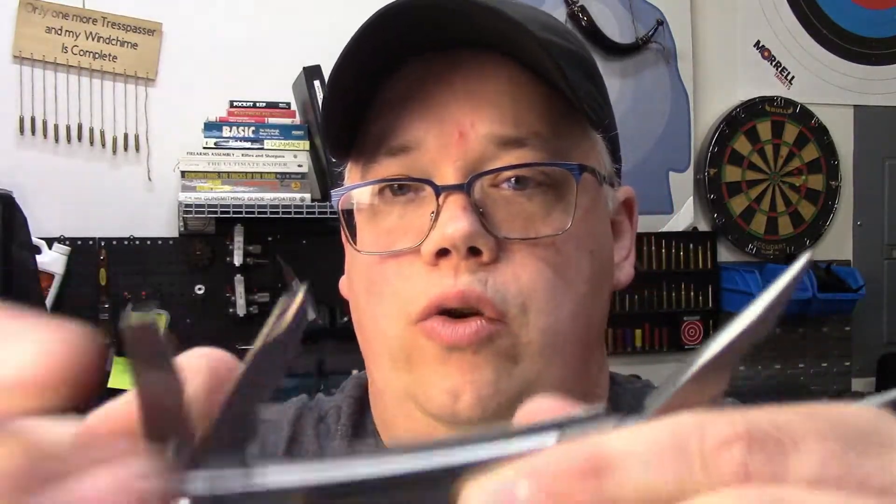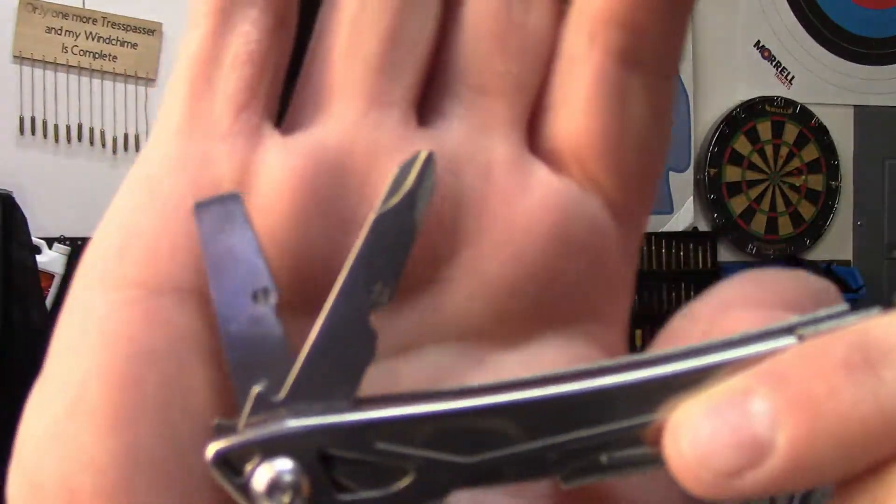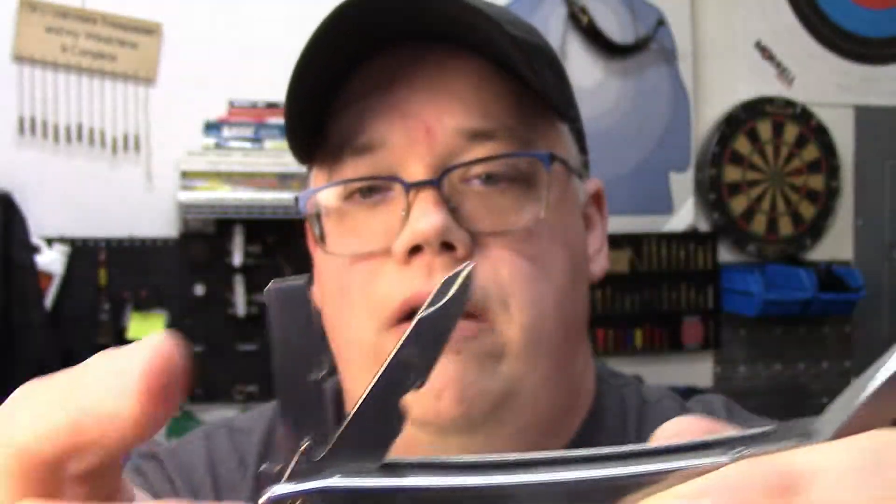The other side has two tools on it: a Phillips screwdriver and a bigger flathead or kind of a pry bar. Very, very nice. I love it — it's everything I need and nothing I don't.